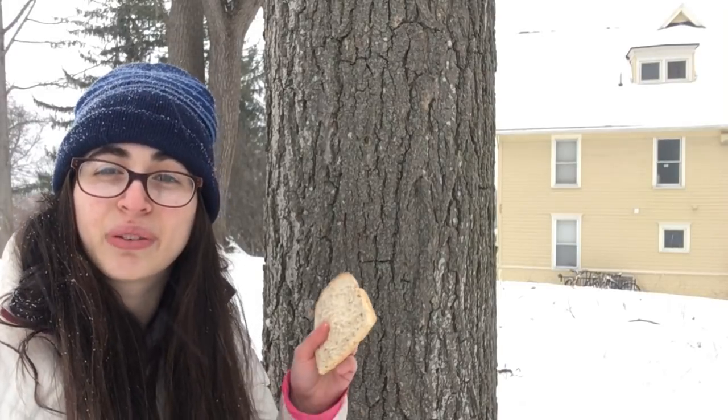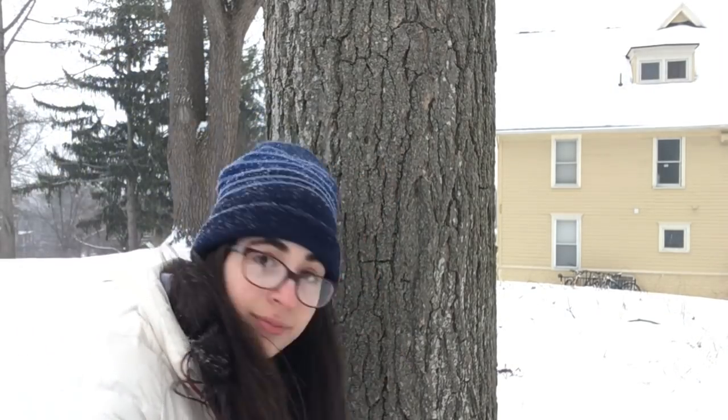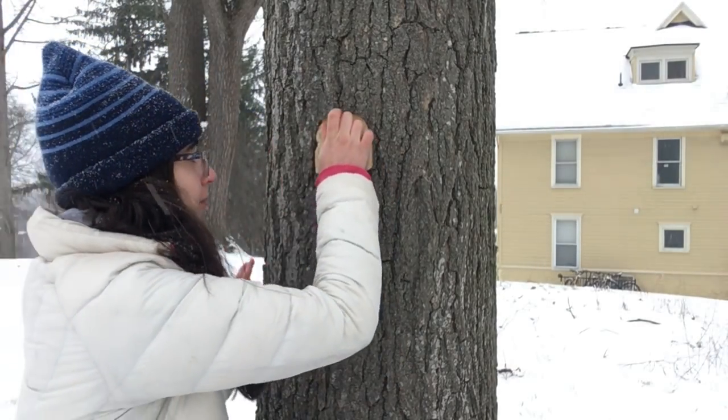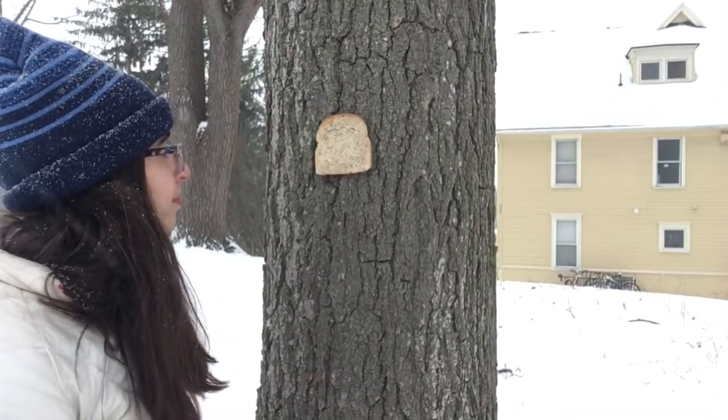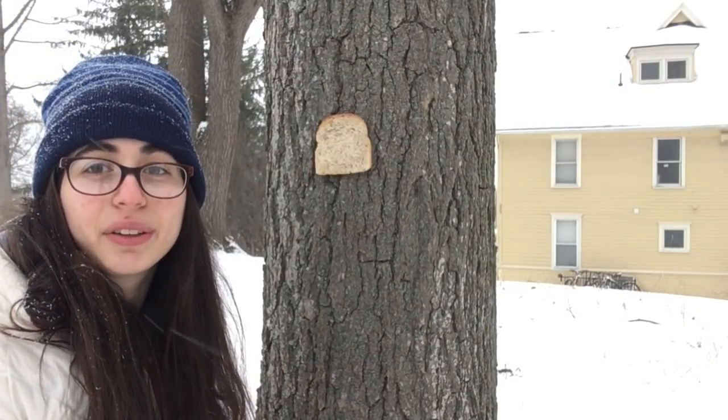Let's start with our control bread. Oops! As you can see, the bread was easily stapled to the tree.